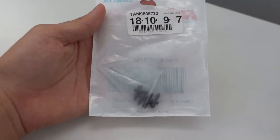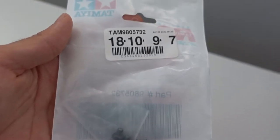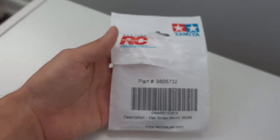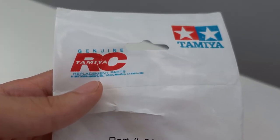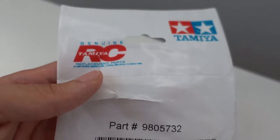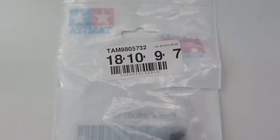I already took the pieces out and mounted them to my Grasshopper, but for the purpose of this video I replaced them back in the back so you guys can see how the pieces came. Here in the front, here's the part number and description — these are hex screw mounts from what looks like genuine Tamiya RC parts. I'm not sure if there are a lot of these available, but I found these on eBay, so have a look around.